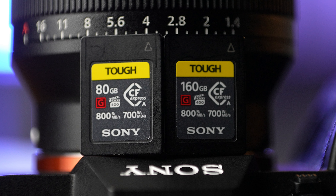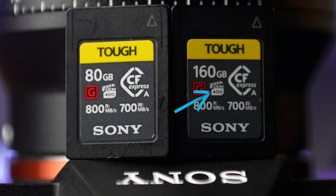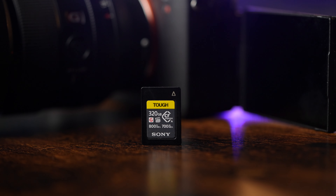If you look closely at these cards, you'll notice this clapper board icon with a number on it. This is a new specification called VPG, which stands for video performance guarantee. Cards with this designation are optimized for continuous high bandwidth data writing. These CFexpress Type-A cards have a VPG rating of 400, so you'll get a minimum of 400 megabytes per second performance, which is perfect for high bitrate video shooting.